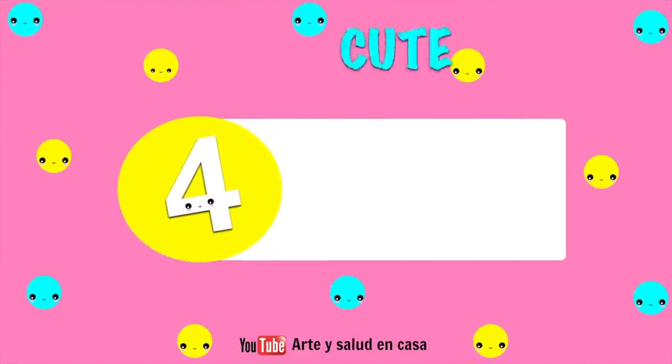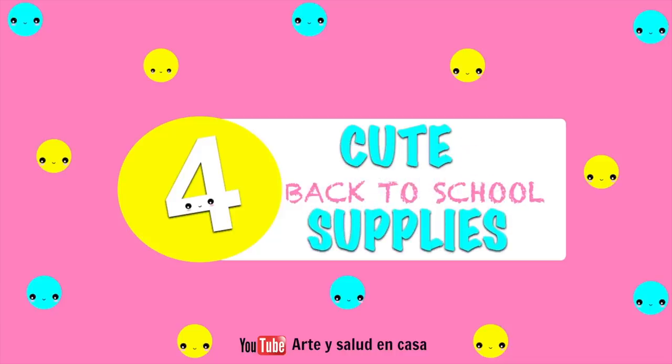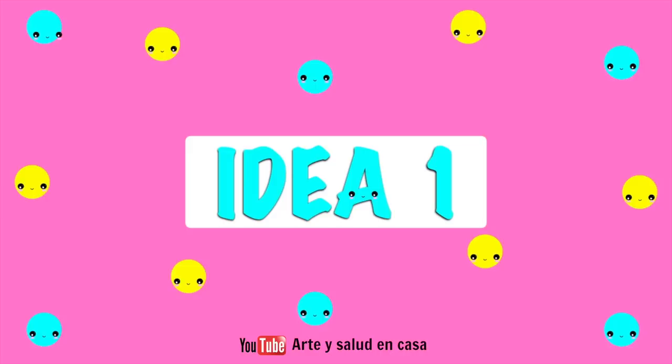Hi guys, welcome back to my channel! Today I'm going to show you four cute back-to-school supplies that I hope you will really like and that you haven't seen anywhere before. So for the first idea you're going to be needing a little bit of aluminum foil.